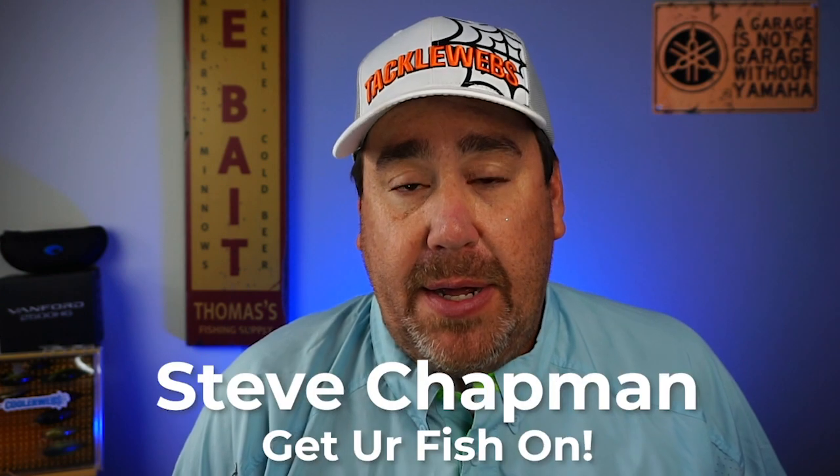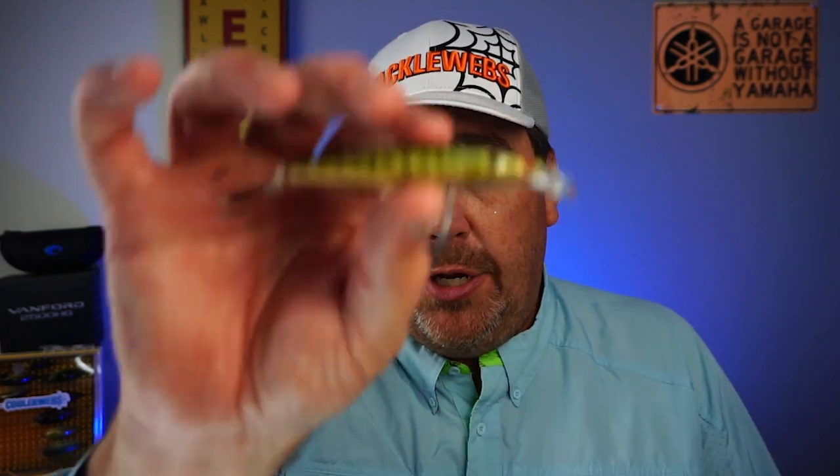Hey guys, welcome back to the channel, welcome back to the vlog. If you're new to the channel, I am Steve Chapman. Today, you and I are going to take a closer look at the new Strike King KVD100 Jerkbait.